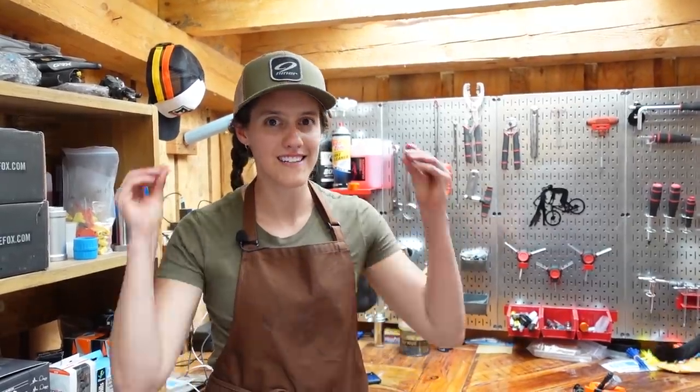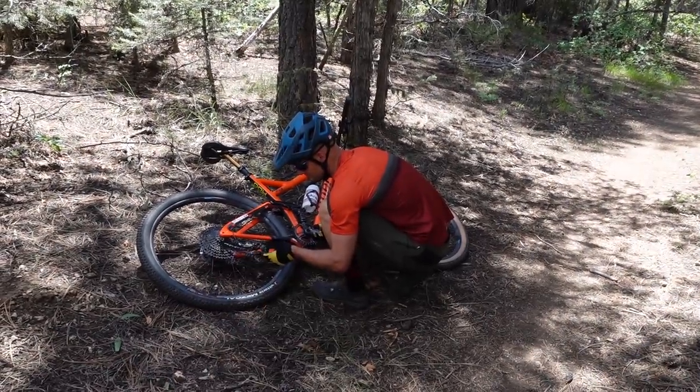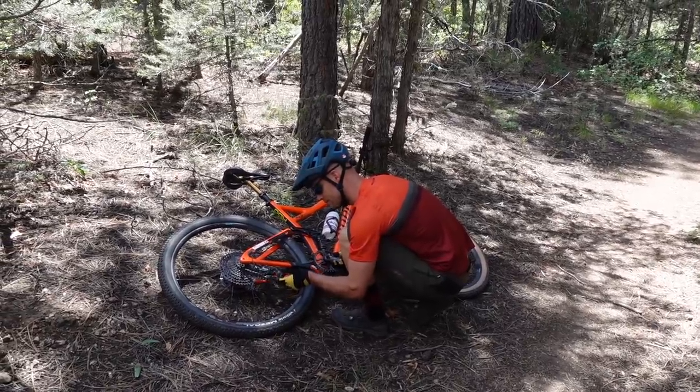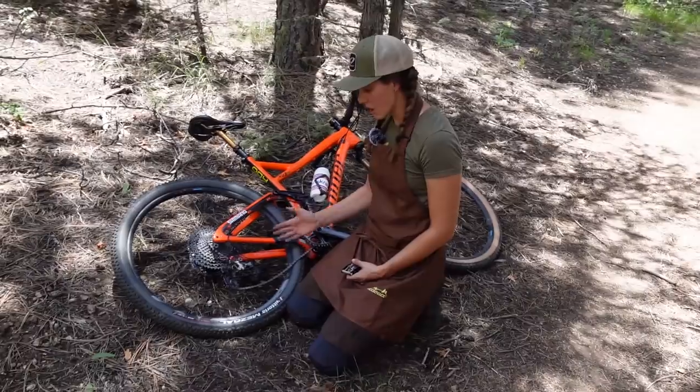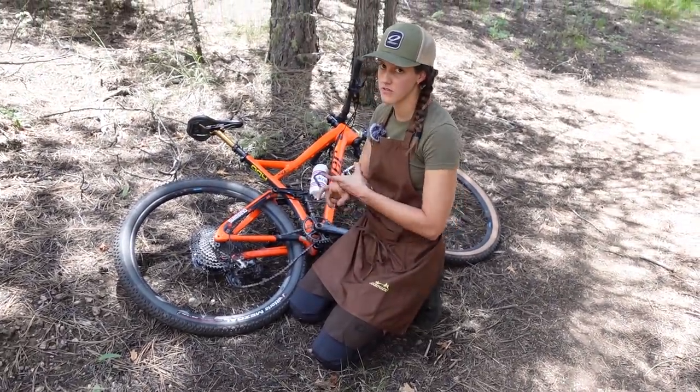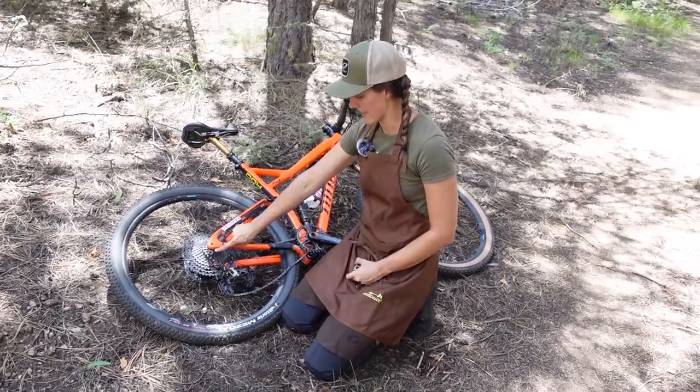Now it's time to head to the trail. And here we have a mountain biker in distress. He appears to have broken his derailleur hanger. Let's see if we can give him some help. So what we are going to show you here is a fix for either a broken derailleur or a broken derailleur hanger.